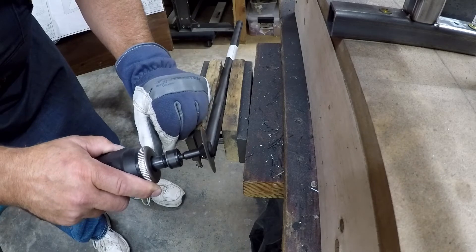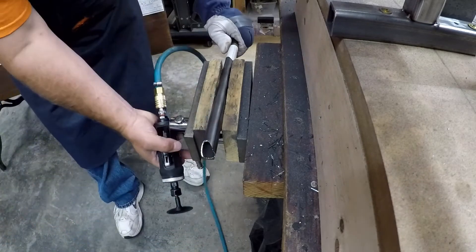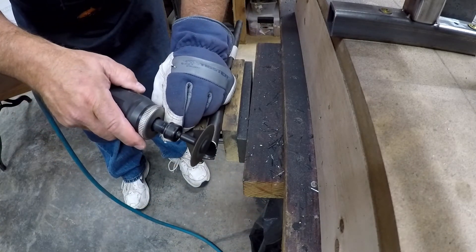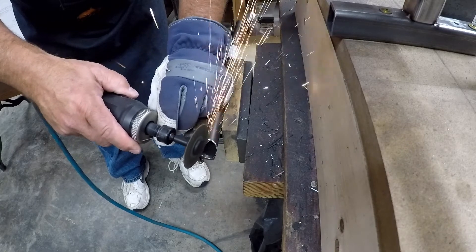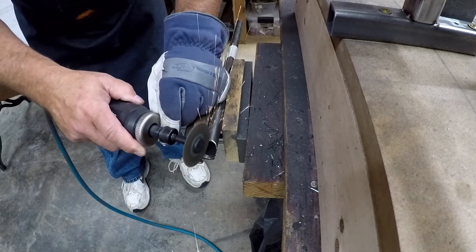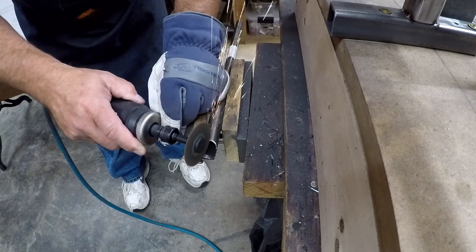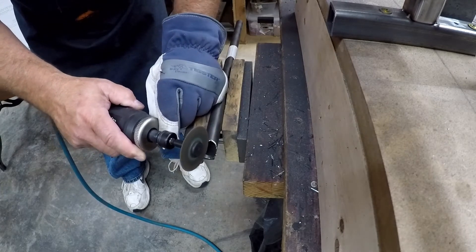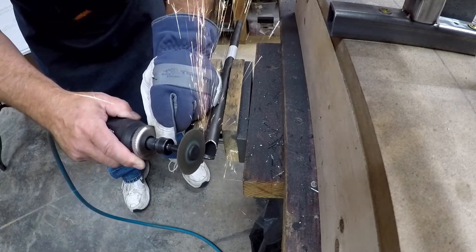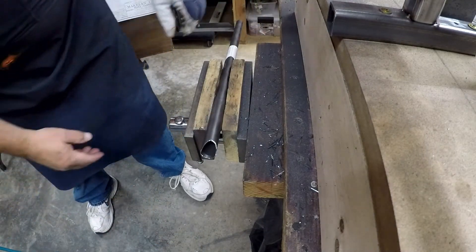Once you get a little bit proficient at it you can estimate the angle at which the tubes are going to meet, so that you don't thin out the wall of the tube right at the cope. You can see here I'm side-wheeling a bit — I haven't found it to be that dangerous as long as you don't put a whole lot of pressure on the side. It's a fiber cutoff wheel so they're fairly strong, but you still want to be careful.